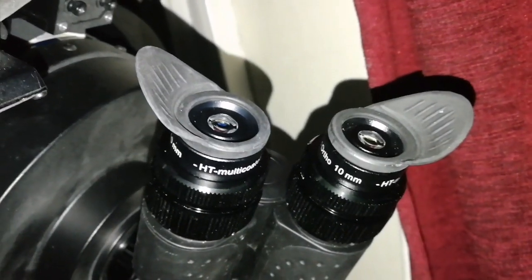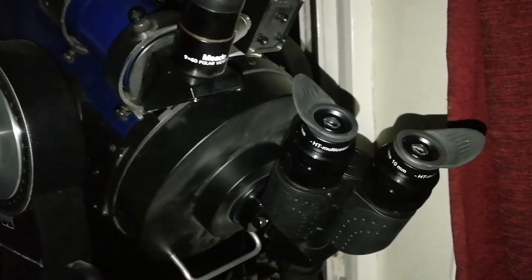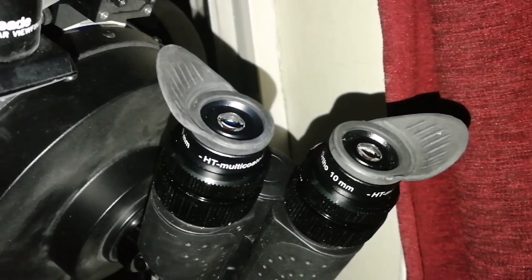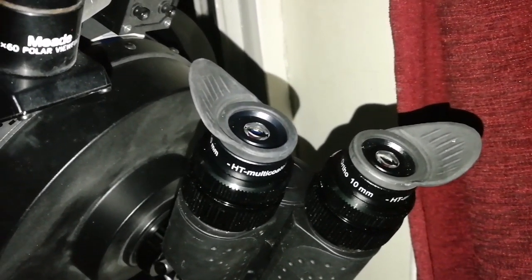Ensure that you are in touch and at the right distance. I have a pair of these 10mm ones, so I am really feeling lucky about this. I may add a filter just to see how much I can see, but this is one of the best views.